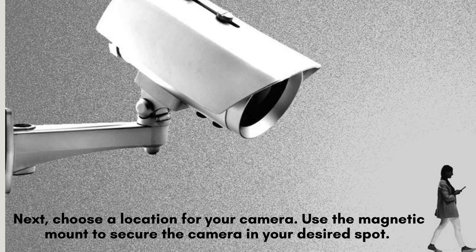Next, select an ideal location for your camera. Utilize the magnetic mount to firmly secure the camera in your chosen spot. Position the camera at a height of at least 7 feet above the ground and angle it slightly downward for optimal coverage and performance.